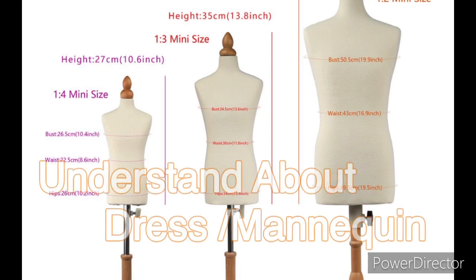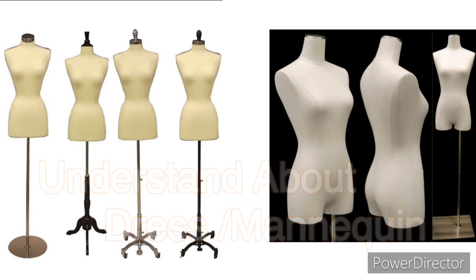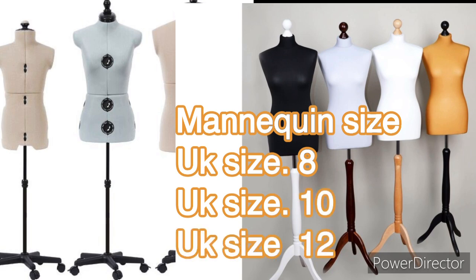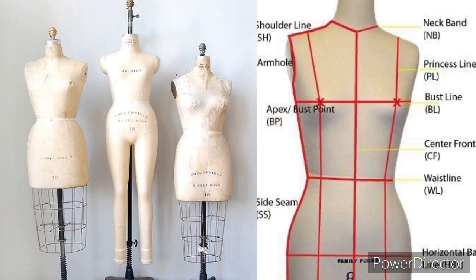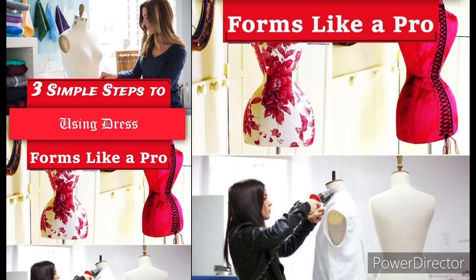The number one thing to understand is the dress form or mannequin. We are going to understand it size-wise. First we have size 8, size 10, and UK size 12 — it's very important to do a perfect analysis according to size. There are different types of mannequins in the market: stand, wooden stand, adjustable mannequins, and they come at different prices.